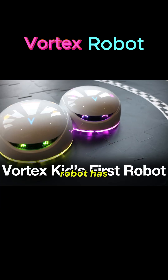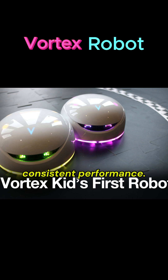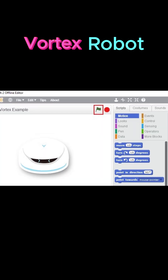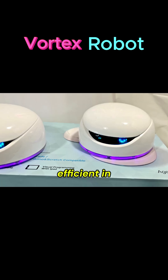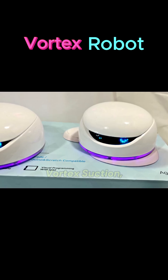A vortex robot has powerful and consistent performance. It is less prone to clogging and requires less maintenance. It is good for fluid environments and energy efficient in long-term use.